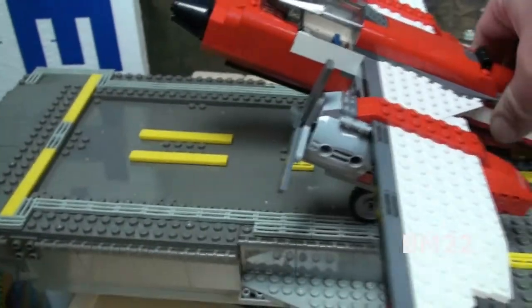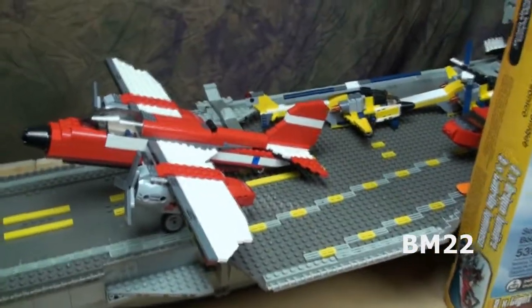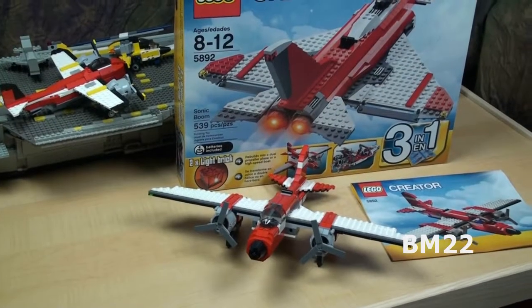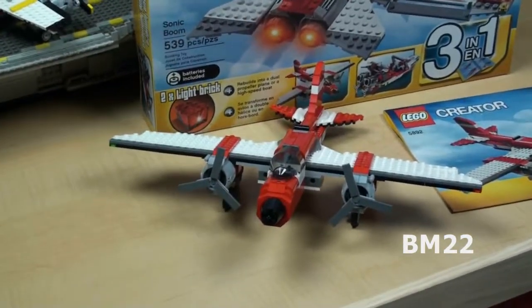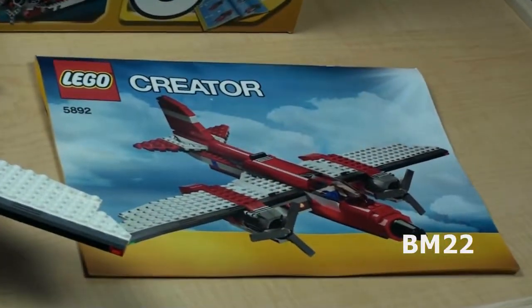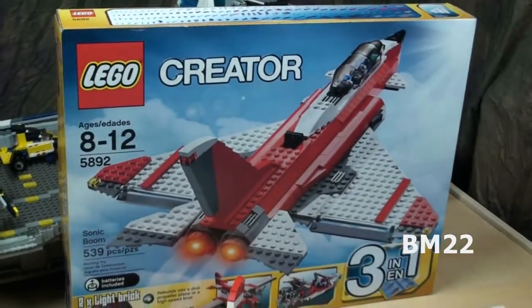So it would be cool if all three of these were really cool items, and that's what we have here — a set where all three are really cool and worth having. So that brings up the other thing: why don't they have these 3-in-1 sets actually make all three items at the same time? Because this comes with that really cool Sonic Boom Jet Fighter and this dual prop plane, but you can't have both of them at the same time. These items are cool enough to have their own sets. People would be breaking down the door to buy these things — they're that cool.